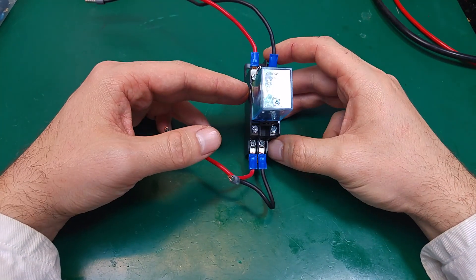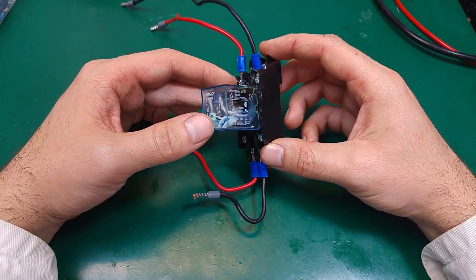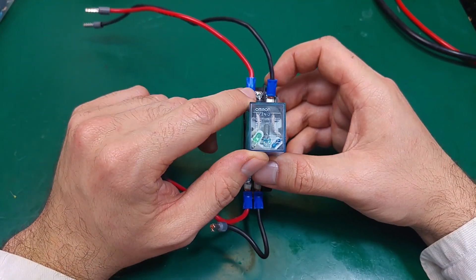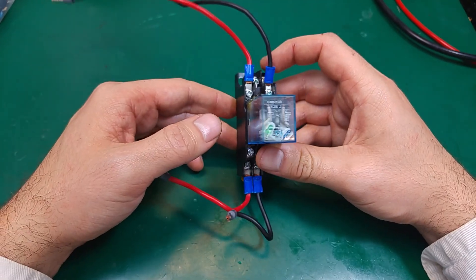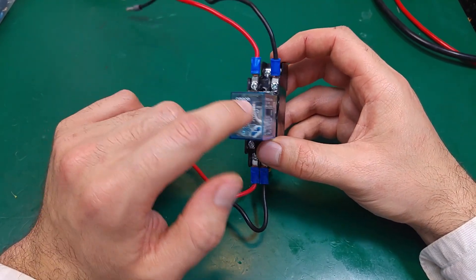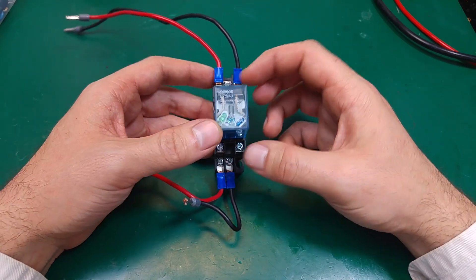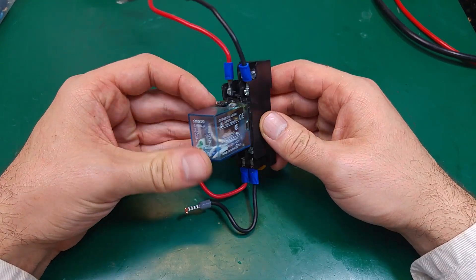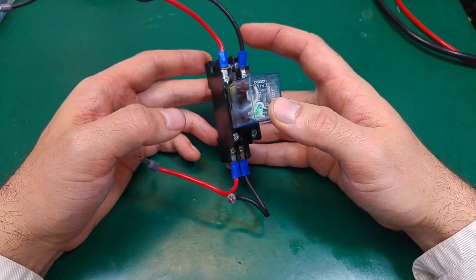Hello, today I would like to show you something interesting that I recently came across. This is not a genuine relay, so please ignore that — this is a fake one that came from China. It's not genuine, so don't link the company with the problem. This is the relay that was used on a 24-volt system.